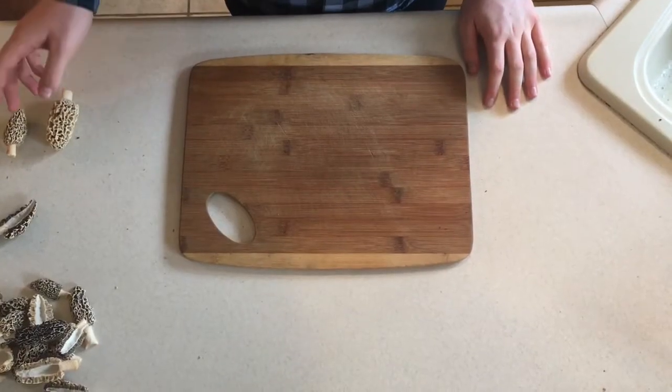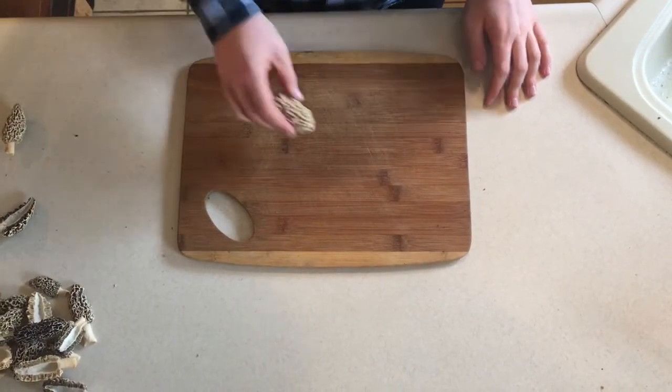To prepare fresh morel mushrooms, I prefer to saute them, and this is how I do it. To saute the mushrooms, prepare them the same way that you would for dehydration.